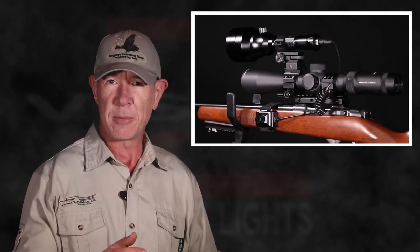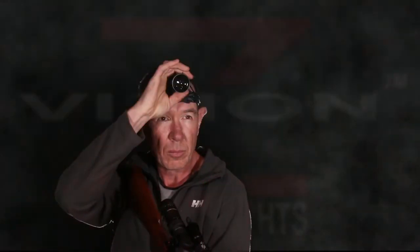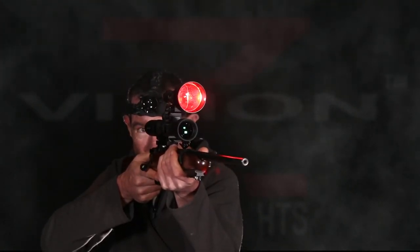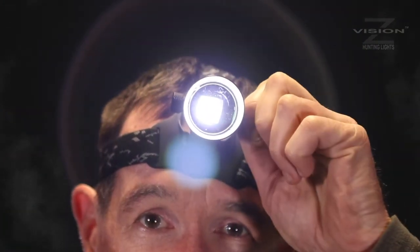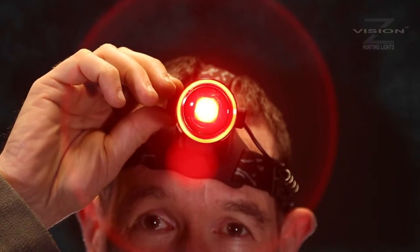Most Z-Vision torches are designed to mount to a rifle, but if you hunt on foot, use the HS33 head torch to spot animals while you're walking around. When you do see something, turn it off and go to the light on the rifle. The HS33 head torch has the same specifications as the JP103, with red, white and green LEDs and an intensity dial.